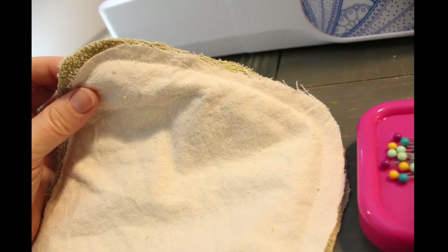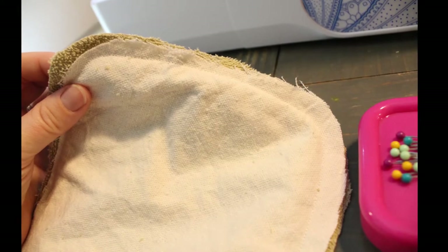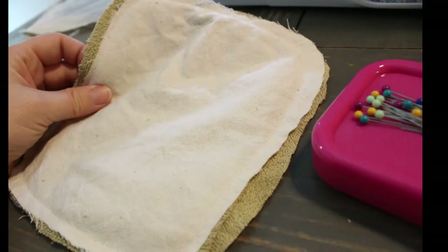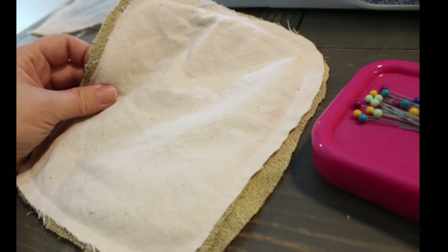Pin your layers together with drop cloth on the outsides and towel on the inside, like a towel sandwich. Then sew along the outside just to keep all the layers together. Don't worry too much if it doesn't quite line up on the edges — mine is sticking out pretty far. Now it's time to sew the diagonal quilting lines.